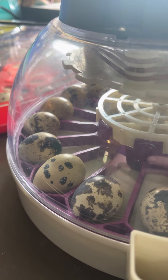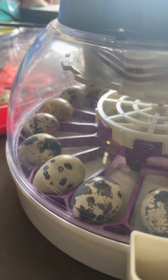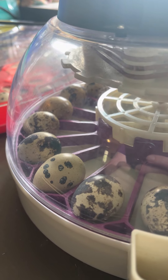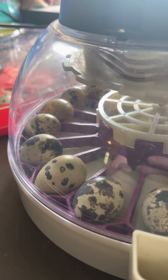Hi everyone! I am documenting my journey to start in quail. This is my second batch of hatching eggs. These are Jumbo Coturnix quails.